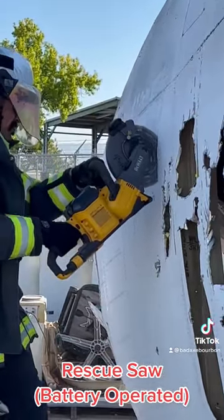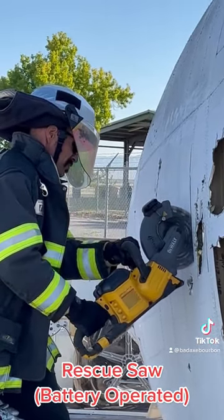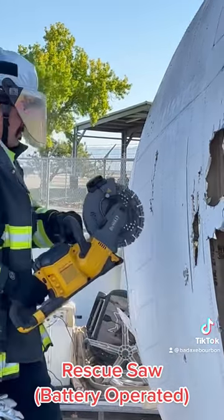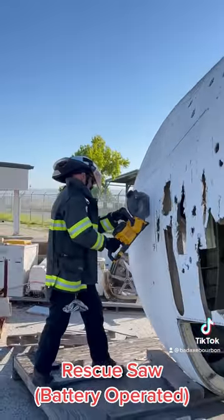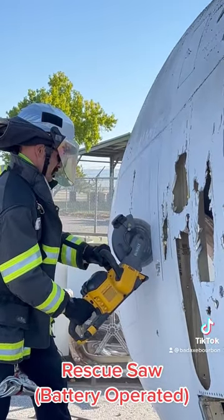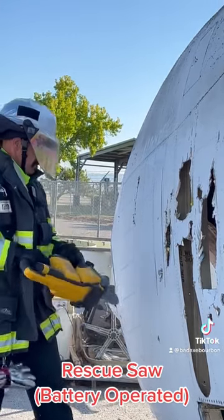See how I'm staying right next to the rivets? That's the framework of the aircraft, so you have a nice line where you know where to cut. Also, if you're using this DeWalt saw or a K-12, either one, you can plunge right in — you don't need another tool like you would with a reciprocating saw. With the Sawzall you need to make a purchase point before you get started, but with this one you go right to work.